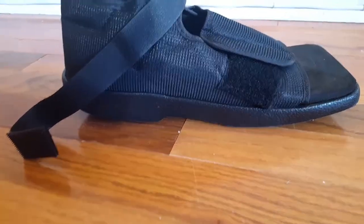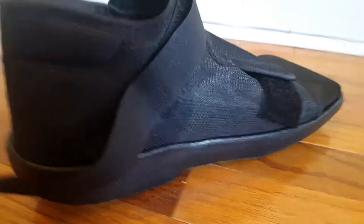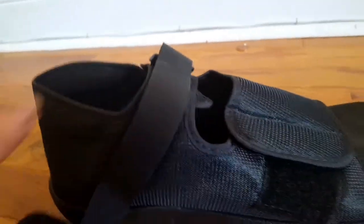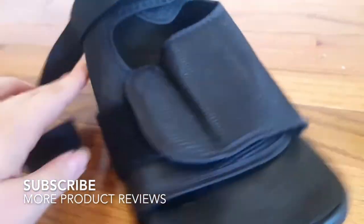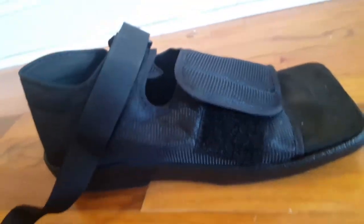This is by Mars Wellness. It's a black shoe with velcro straps. I'm not a big fan of velcro — I just don't like the sound, I think it's awful — but I don't really have a choice because it's my foot and the doctor says so.